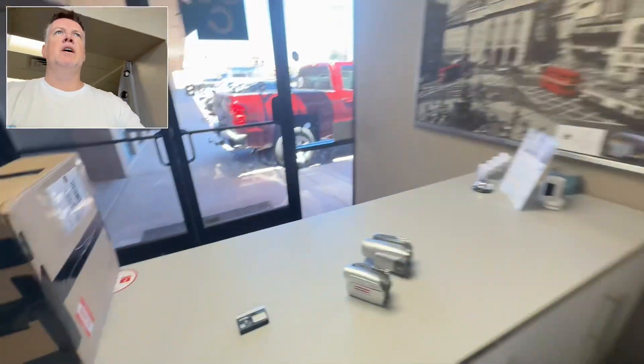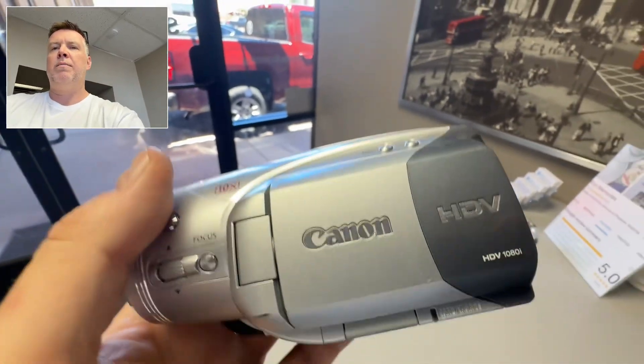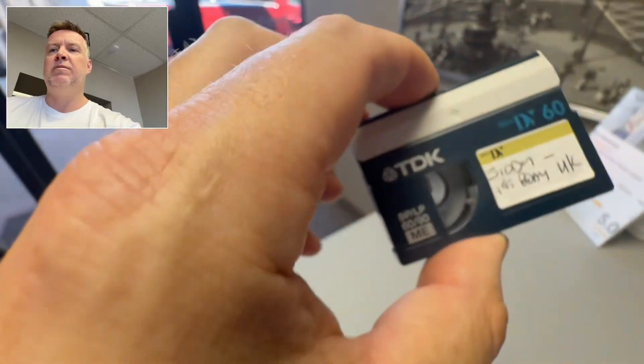Hey, Phil from Got Memories here. In this video, I'm just trying to help people that are looking to get quotes to digitize mini DV — mini DV tapes like this.